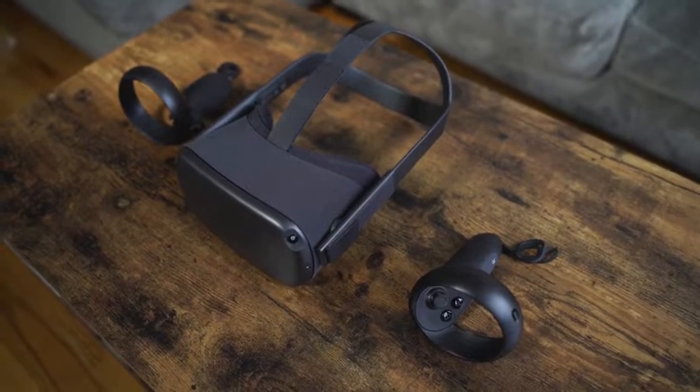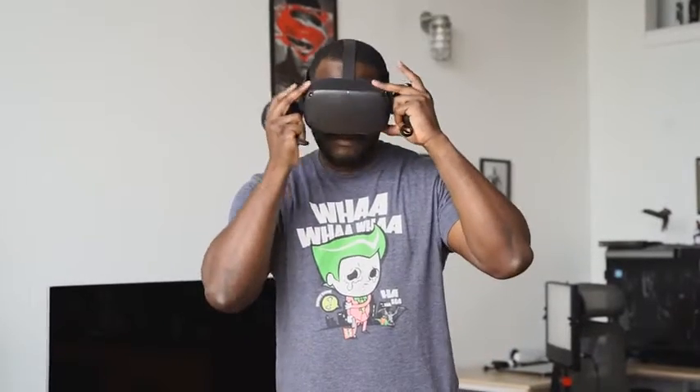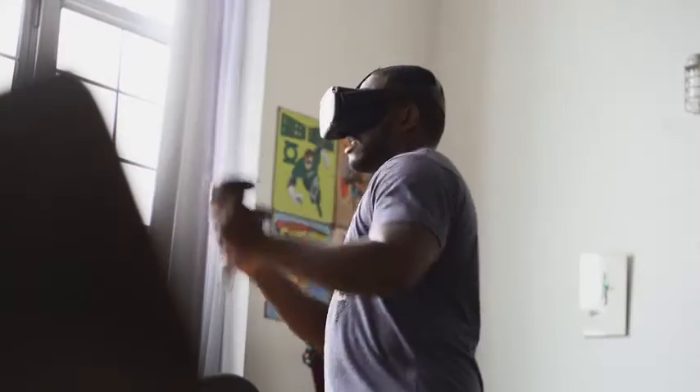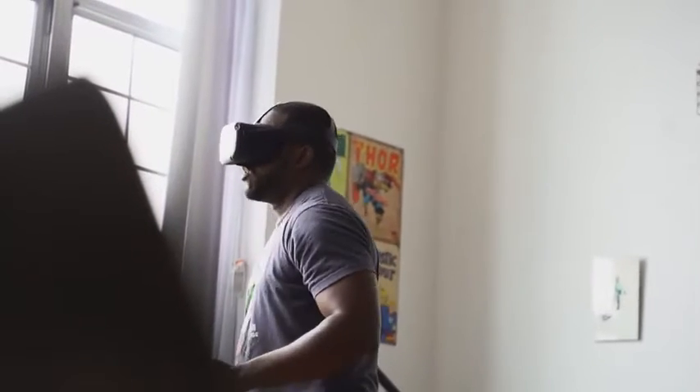So the Oculus Quest — a standalone VR headset from Oculus, which is powered by a Snapdragon 835 processor. I have to mention this unit was provided to us by Qualcomm, so I want to say thank you for that. This is a very unique VR headset because I used to have a Vive and an Oculus Rift and I sold both of them, and I'm kind of fine because this has supplied my VR needs quite well. As I said, it's a standalone headset.